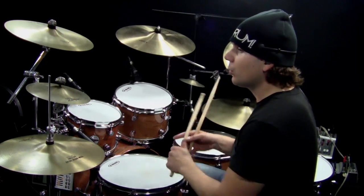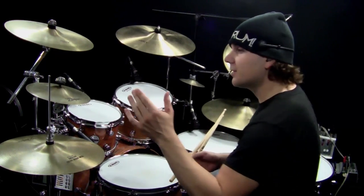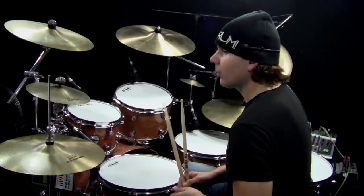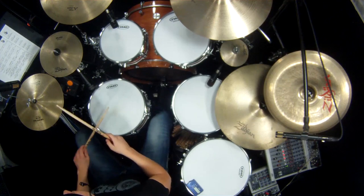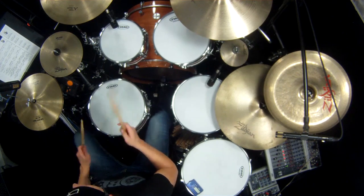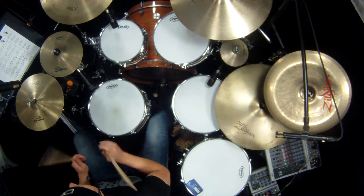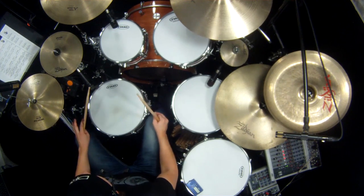You might be tempted to close the Hi-Hat with that 16th note, but in this case the plus is on the next count, which is count three, so you want to leave it open. Starting from the beginning of that beat slowly: one E and a two E and — you're going to leave it open all the way to three, then close it right with the bass drum on count three.